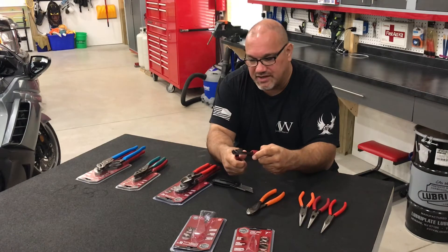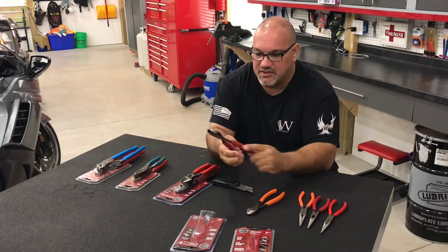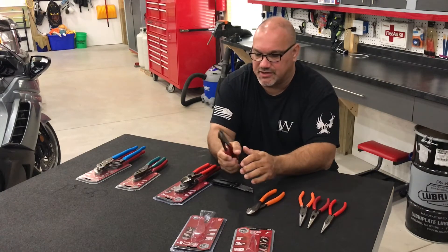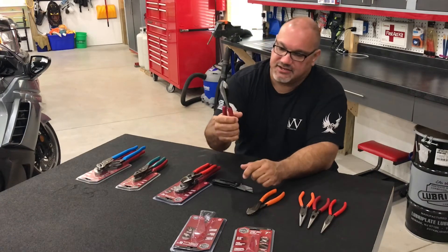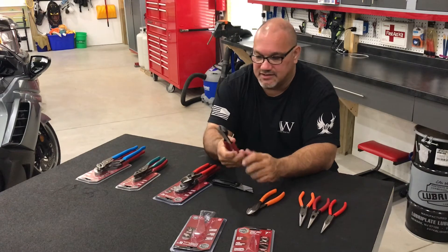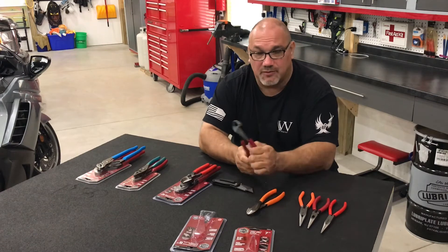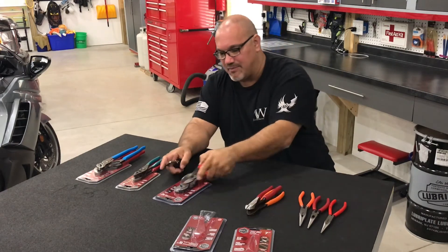The Doyles also have a nice print on them. There's zero play in them — they're very stout. I like the extra leverage from the longer handle on the side cutters, and they look to be good quality. So far, I'm going to say these Doyle hand tools are stacking up to any of my Matco stuff.